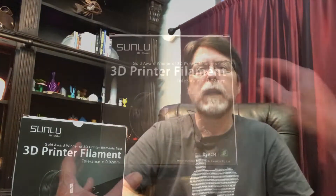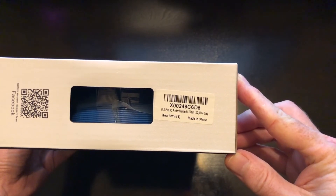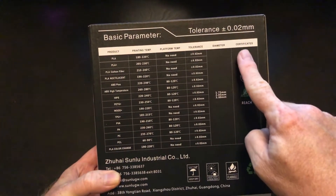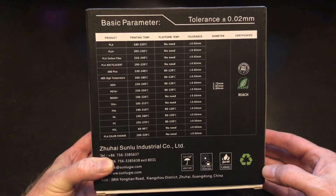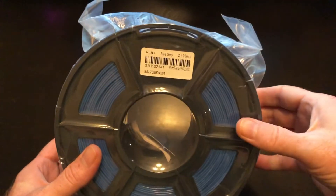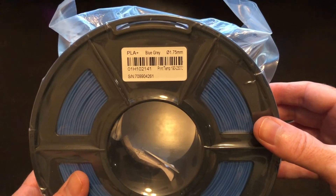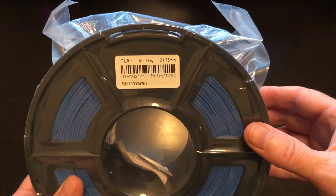The filament comes enclosed in a cardboard box with a label indicating the type, diameter, weight, and color. On the back of the box, the diameter tolerance is shown in large type: plus or minus 0.02 millimeters. There is also a table listing temperature ranges for all of Sunlue's filament products. Inside the box, the filament is vacuum sealed with a desiccant pack in a non-resealable bag — I prefer resealable bags, but only about half the filament I buy includes them. The filament is on a plastic spool, and the spool label includes the printing temperature range, which is nice to have on the spool itself.